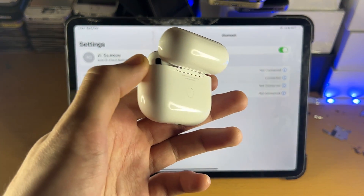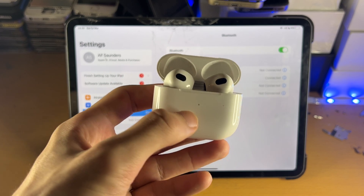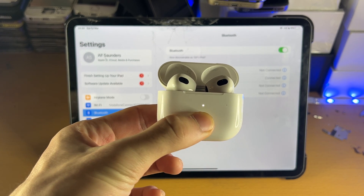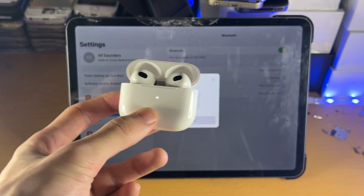You want to go to the back and you're going to see this white button here. Hold down the white button — click and hold until you see the front light turn white and start blinking. Once it starts blinking, you can release the button.